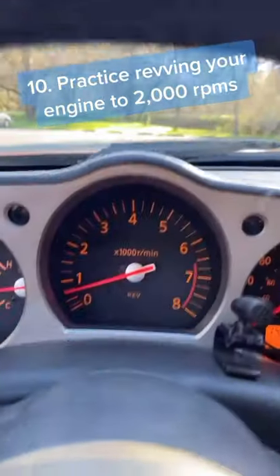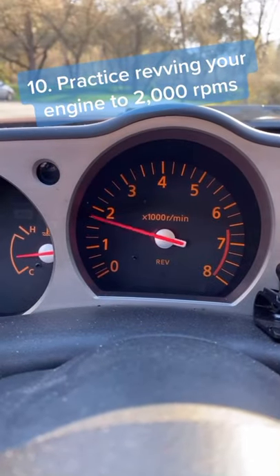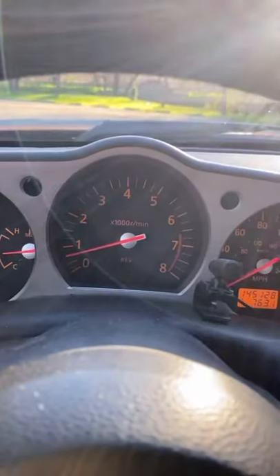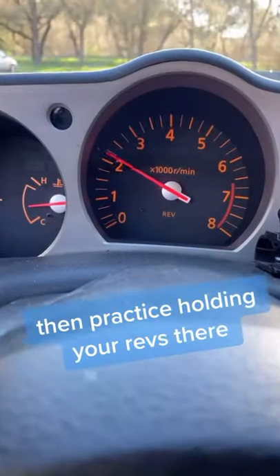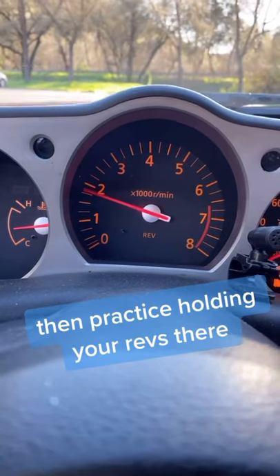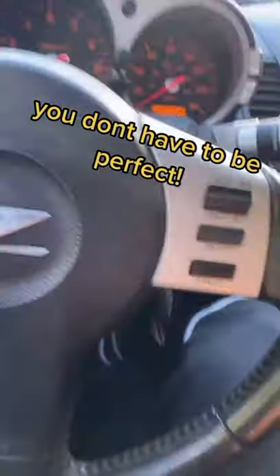Step 10: find the number two on your tachometer. Press your throttle pedal until you hit two, then let off. Do that a few times, then practice holding RPMs around that number. You don't have to be perfect, but this would be great practice for when you start combining your gas and your clutch.